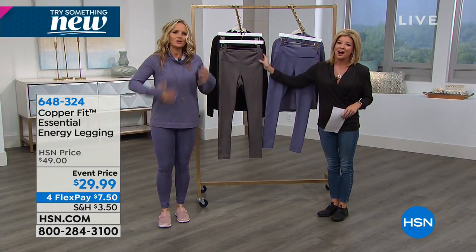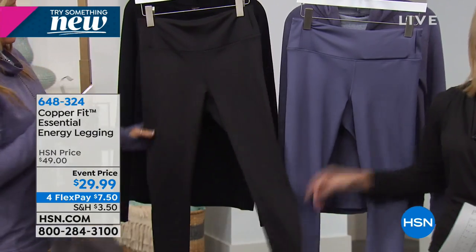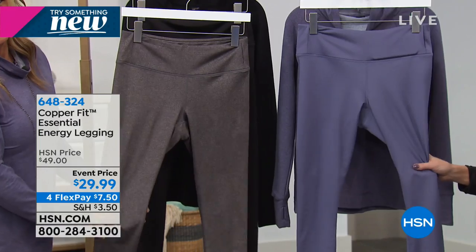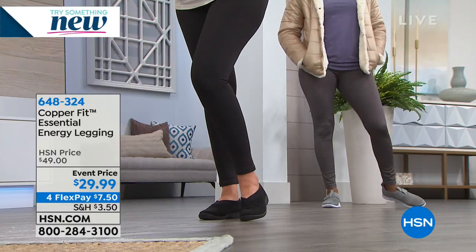Give yourself something. You have to make that step. Colors again: you have the charcoal gray, the classic black — which has been getting very limited — extra small through 3X, and the purple dusk still available. $29.90 — these are usually $49. It's a huge special today. Item 684324.